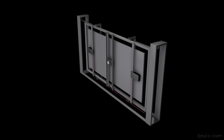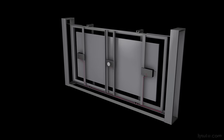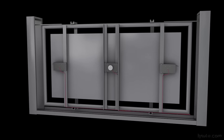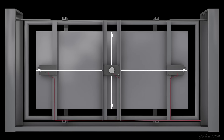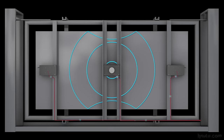Plate reverbs offer an increase in sonic complexity over spring reverbs. Where springs vibrate in a relatively simple, one-dimensional way from end to end, a plate reverb made up of a large plate of metal will vibrate in a more two-dimensional way — down the length and across the width of the sheet of steel. An audio signal feeds a driver, which is connected directly to the plate, causing it to vibrate.